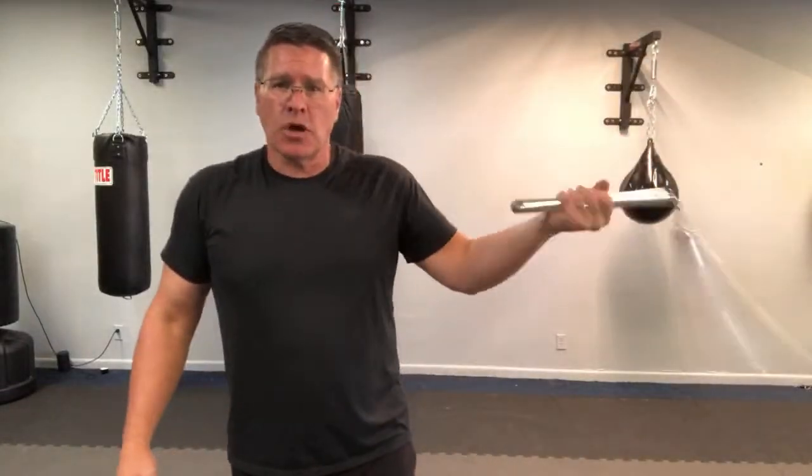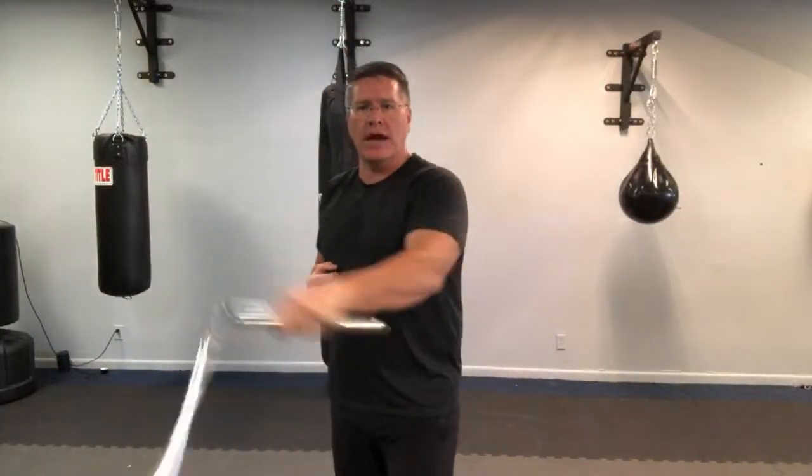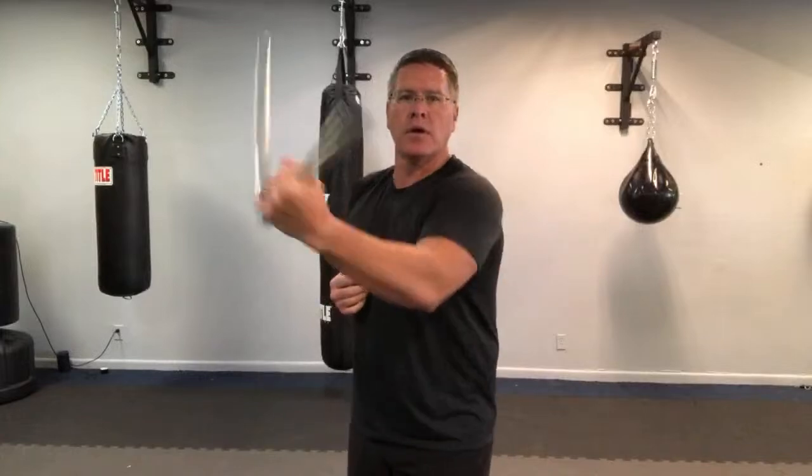Bring it back, then reach the other hand across the front of the body and grab it. You'll have a tendency to want to go behind your back — that's the way your brain works, fight that. It's counterintuitive; go in front of your body, pull it — now it's in the other hand. Start with your orbital, go into your figure eight, then throw in a wrist roll.